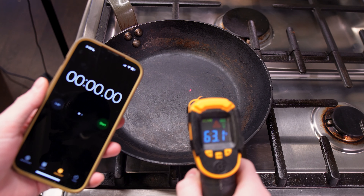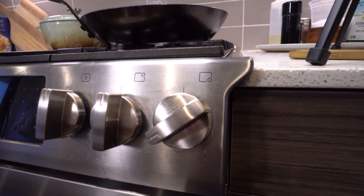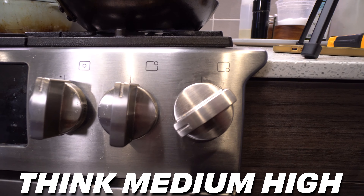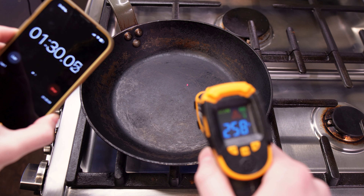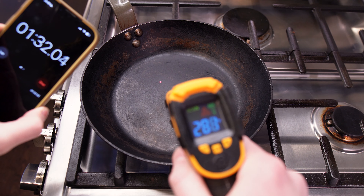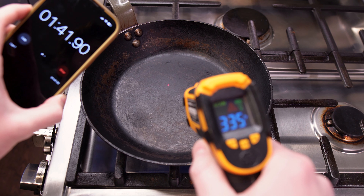I've reset the pan and it's back to room temperature, so let's see how long it takes over high heat. In this context, when I say high heat, it's a little bit less than the high on the actual knob — maybe around 70 to 80% of a full flame. This took just around two minutes to fully heat up, which is around three minutes difference in time.